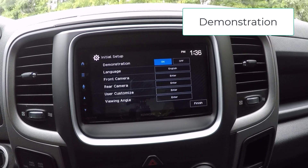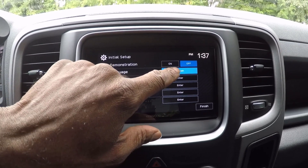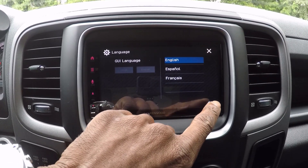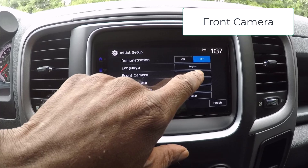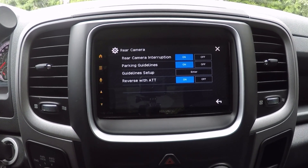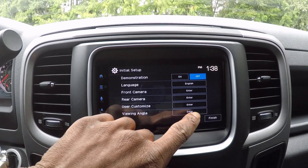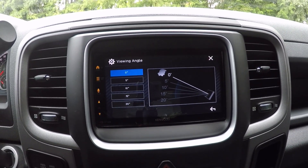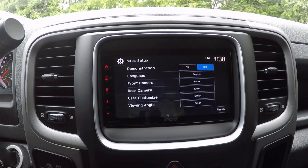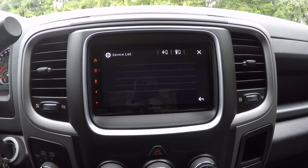Walking through the initial settings: Demonstration — On activates the display demonstration, Off deactivates it. Language — select the text language used for on-screen information, with options including English, Spanish, French, and a GUI language for operation keys and menu items. Front camera — configure settings to display the picture from a connected front view camera. Rear camera — configure settings for a connected rear view camera. User customize — change the display design to your preference. Viewing angle — select the angle in relation to the monitor, with options of 0, 5, 10, 15, or 20 degrees. Once completed, click finish and the home screen appears. After a reset, you'll need to re-add your phone via the Bluetooth pairing process, as previously connected devices will be cleared.